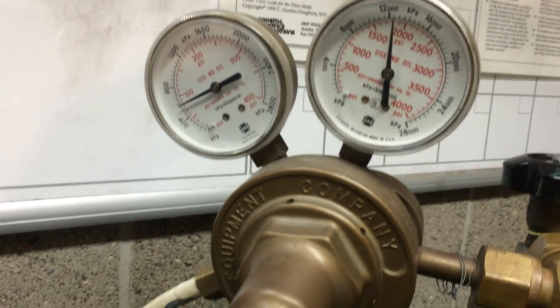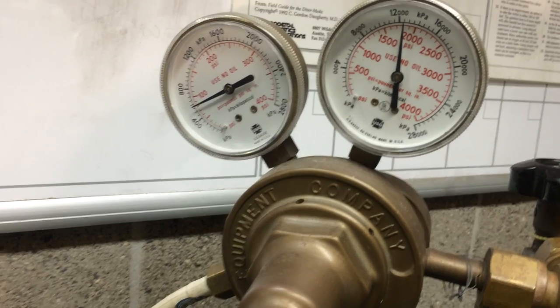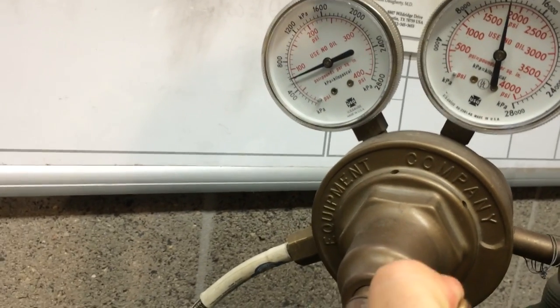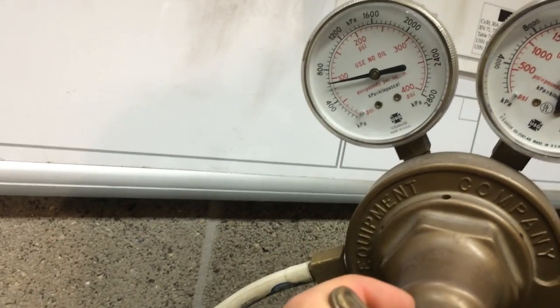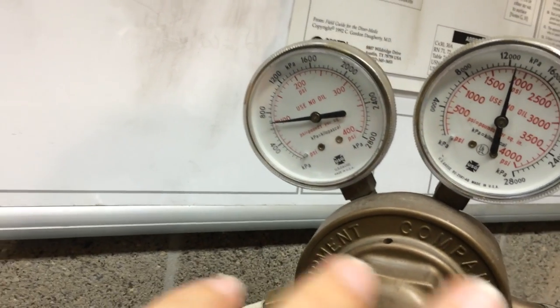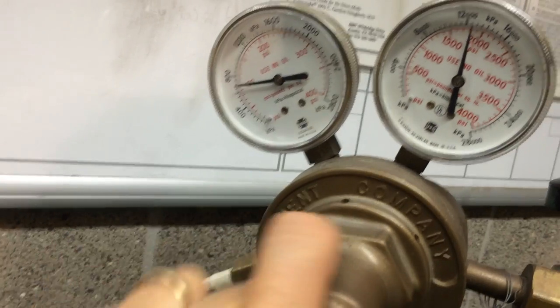It's very important to set this regulator to 50 psi over ambient. Whatever the chamber depth is, we're going to set it at 50 psi over bottom pressure so that the Scott bib masks function properly. These regulators are not self-venting, so as I rotate the dial clockwise you can see the secondary pressure goes up to 100 psi.